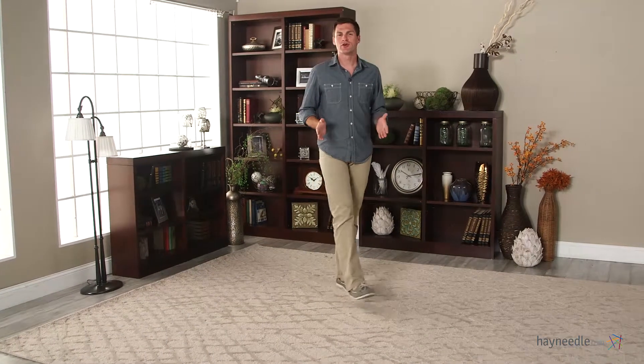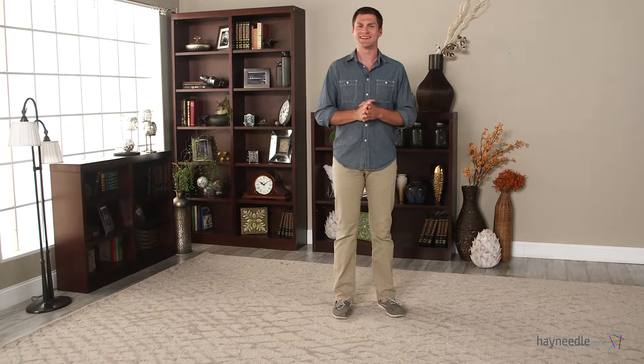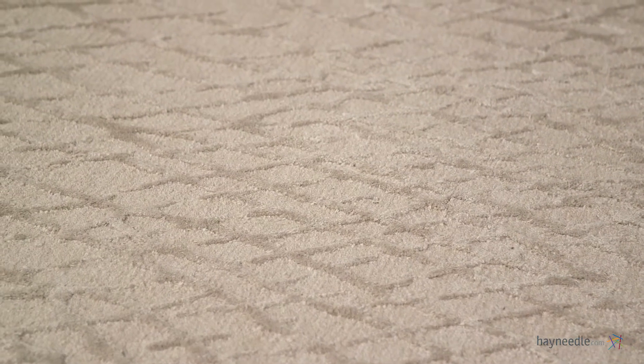Hi, I'm Mark with Hey Needle. Are you looking for a rug that really ties the room together? Then you're looking for the Jaipur Clayton Mesh Area Rug. Crafted from viscose and chenille in India, this is one of the most durable and comfortable rugs available.